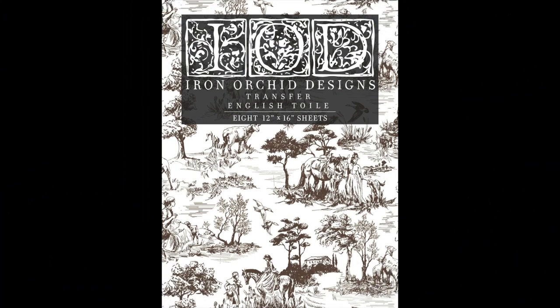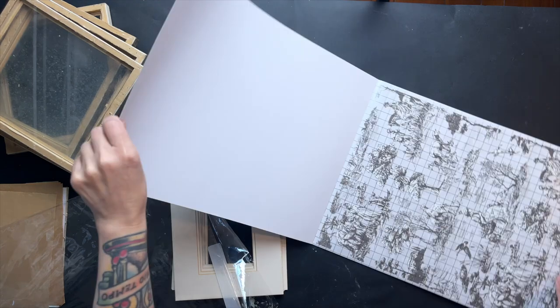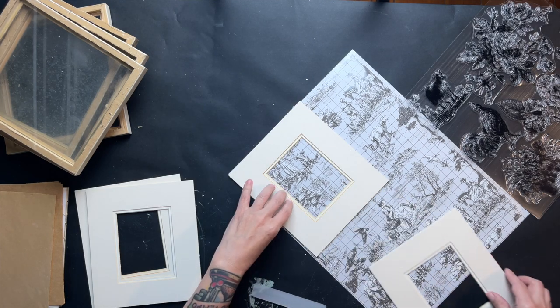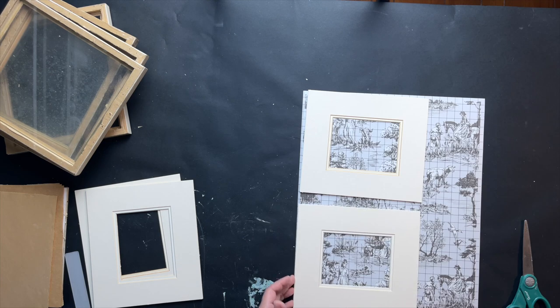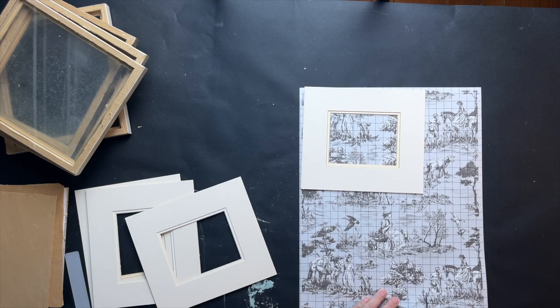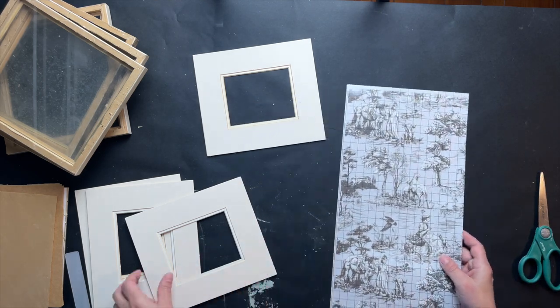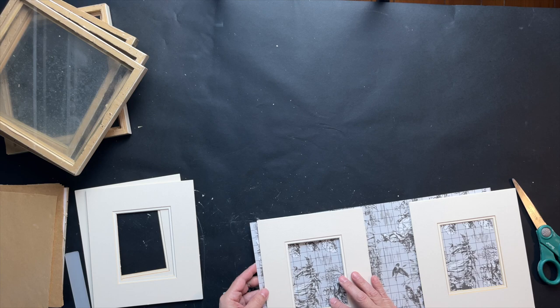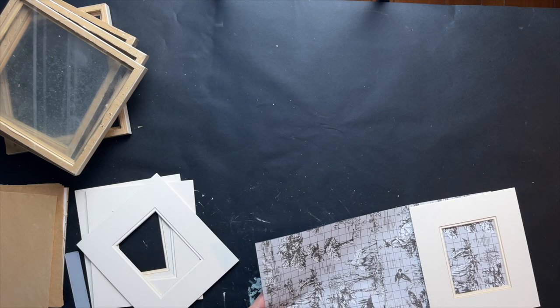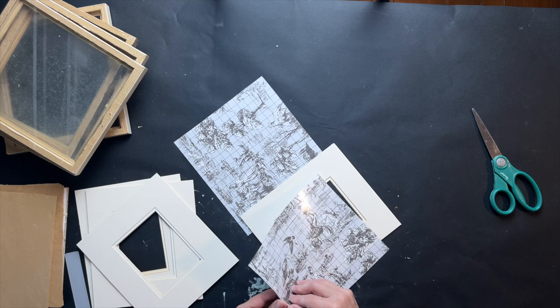I removed the frame from the picture and I'm going to use an IOD transfer to cover the mats. I fit them on to see if I can get them all on one page — and I can. I use scissors to cut down to the size I need, which is easy since the transfer sheets have grid lines for straight cutting. I'm not going to bother cutting out the center; I'll just make sure it covers the mat and leave it as is.